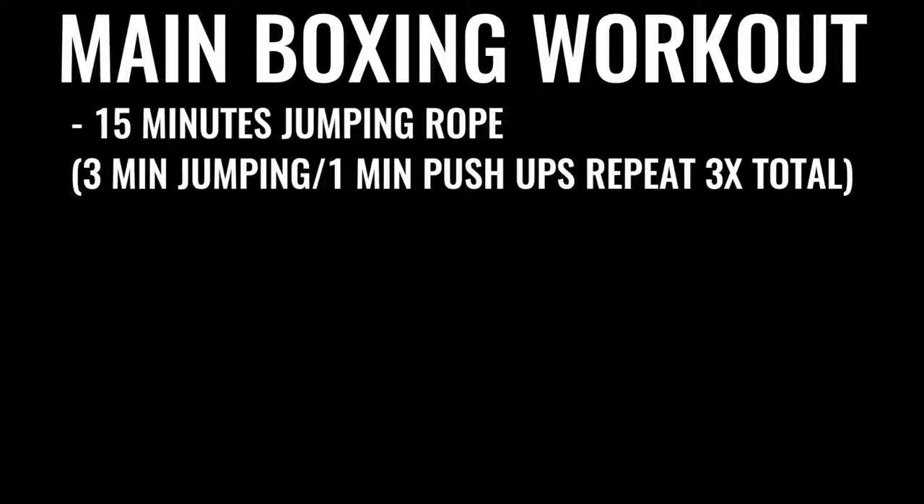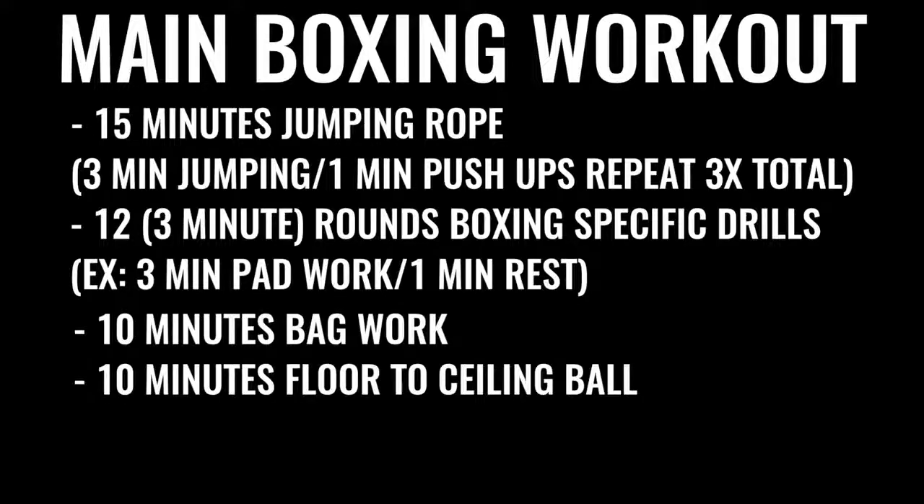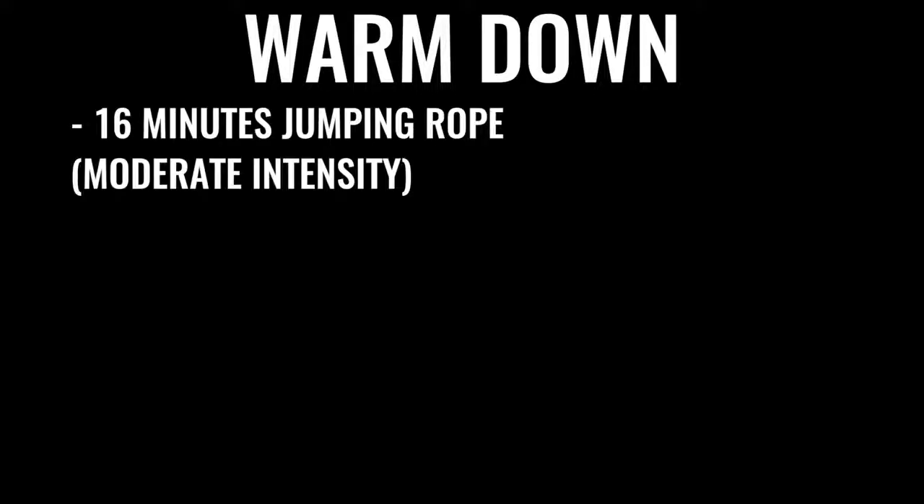For option one, training like a pro boxer: every single day, six to seven days a week, you go for a five-mile run in the morning. Then later in the day you do jump rope for 15 to 20 minutes, followed by a specific boxing routine — several rounds of warming up and push-ups, followed by 12 rounds of boxing where you're hitting the bag, hitting pads, and sparring. Each round is three minutes long, so that's 36 minutes of high-intensity exercise. After that, ten minutes of bag work and floor-to-ceiling ball, followed by 500 ab repetitions — gradually increasing over time, with many pros doing up to 1,500 crunches a day. Finish with another 16 minutes of skipping and some stretching.